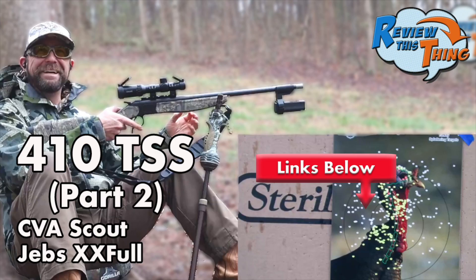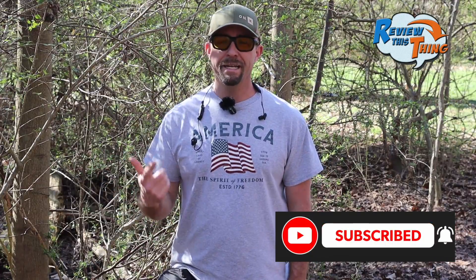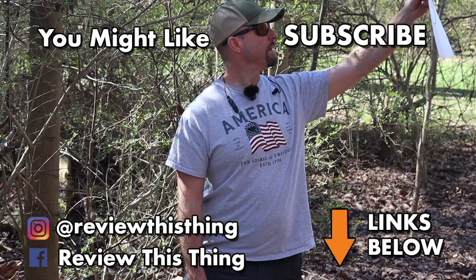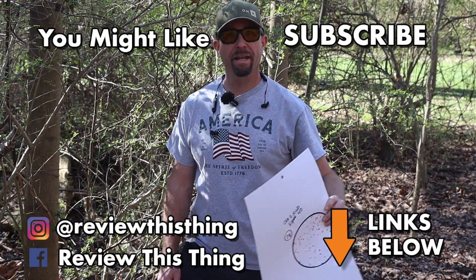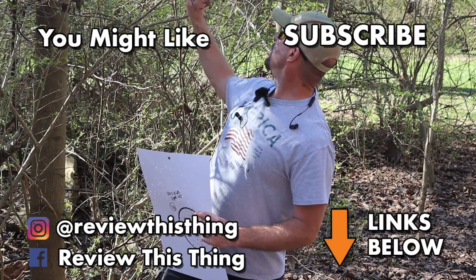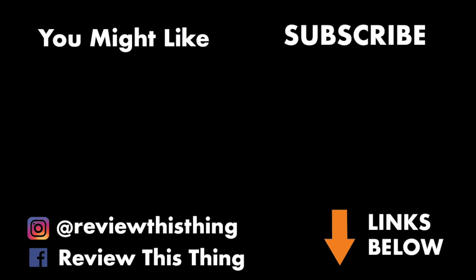Make sure you check out our other pattern testing videos for the 410 and get the numbers off of those. Also check out the full review on the CVA Scout and the Hawk Vantage IR Scope, which we've loved shooting with. Thanks for watching — like and subscribe if you like what we're doing. Don't forget to check us out on Facebook, Instagram, TikTok, and our website ReviewThisThingTV.com for more information and lots more content.